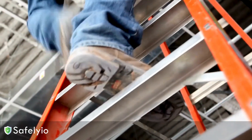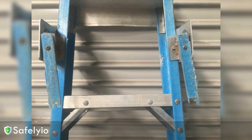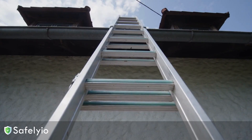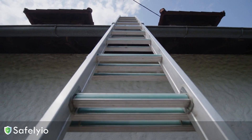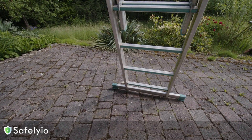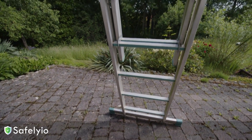First things first, inspect that ladder before you even think about climbing up. Make sure all the rungs are in good condition with no cracks or damage. The feet should have slip-resistant pads, and the spreaders and locking mechanisms should be functioning properly. And never, ever use a metal ladder when working around electricity.